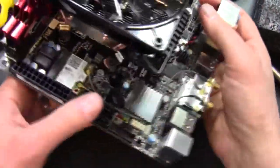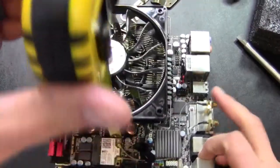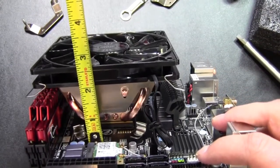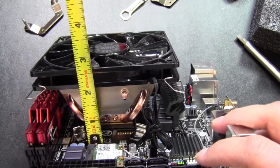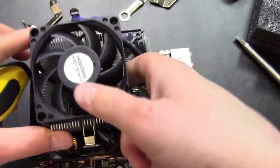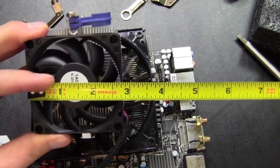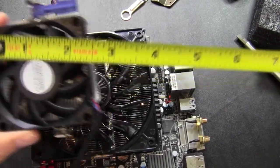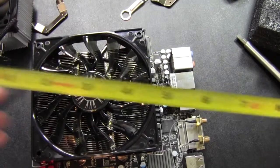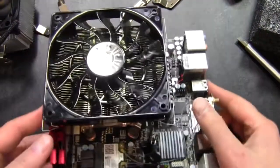We had two and a quarter inches on the previous cooler. Now, going down to the motherboard, we have just shy of two and three quarters inches - so about a half inch increase in height. We can also see a huge increase in width. We're looking at just under two and three quarters by two and three quarters inches, going almost four and three quarters inches both ways. It's an awesome addition of surface area.